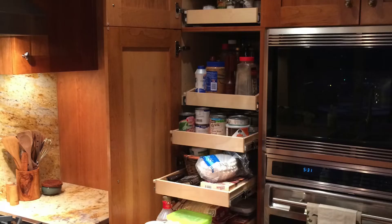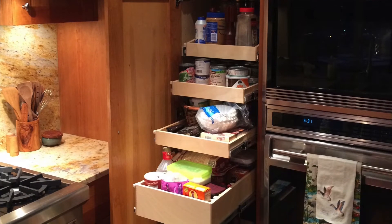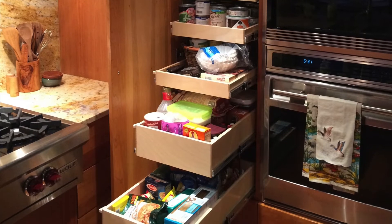You want to position the shelves so that you have the taller spaces, generally speaking, above your chin level and maybe way at the bottom. All the shorter spaces you want to have below chin level so that you can look down into the space fairly easily and see everything.